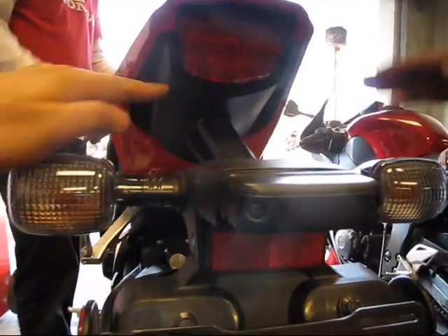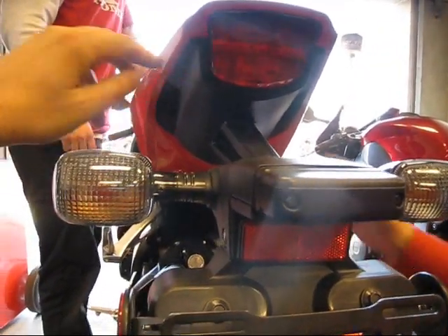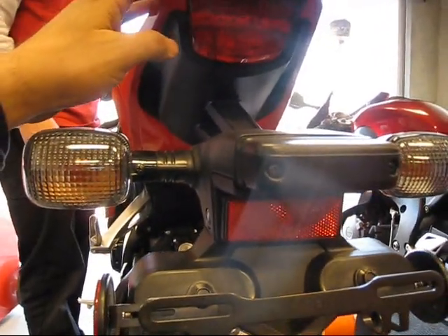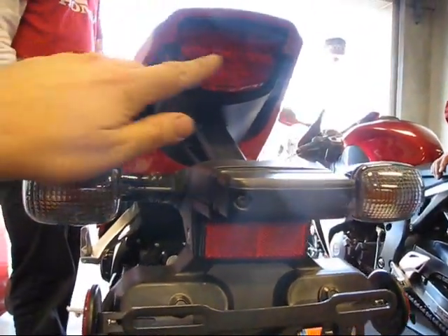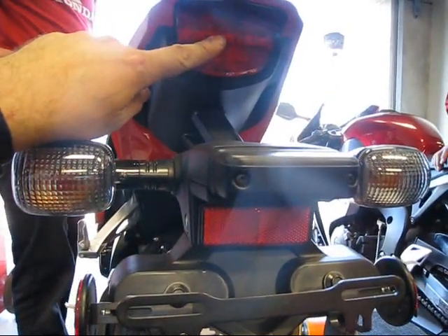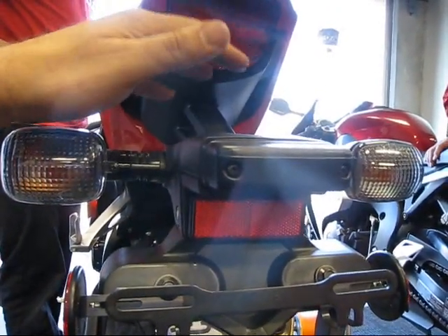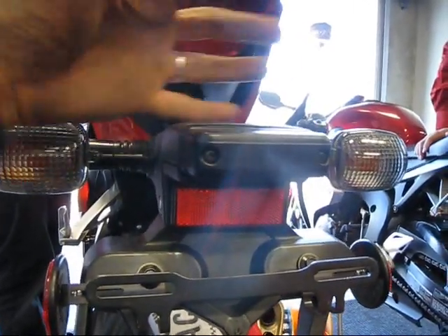And if you remove this, you said it's three screws? Four screws and then three screws — seven screws total. But if you take this off, the brake light is gone. So this is part of the brake light — it's all one assembly.